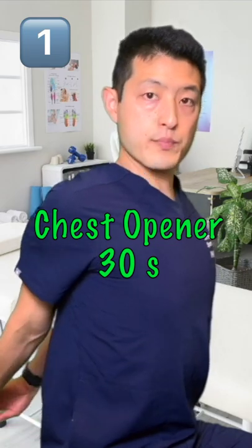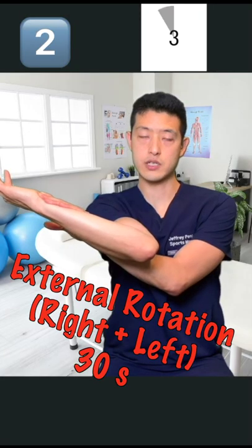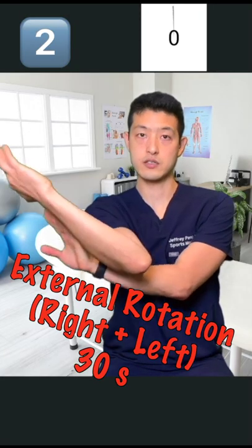Push down and then push back — this is going to be externally rotating your shoulder. Hold for 30 seconds. We're going to switch sides. Some people prefer to do this with their elbow fully extended, and that's fine.